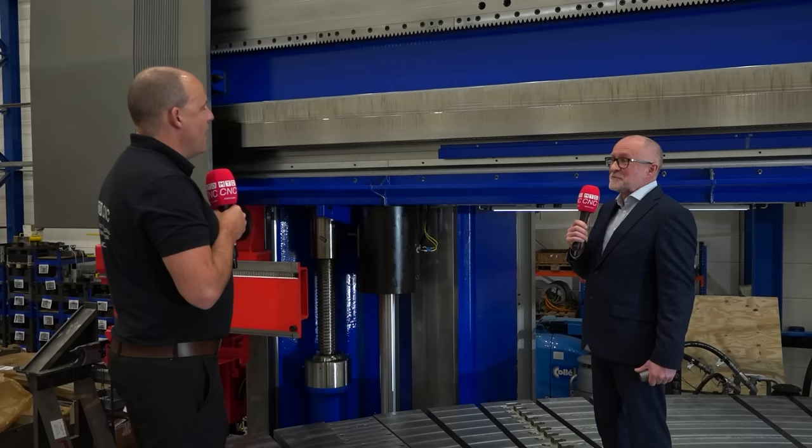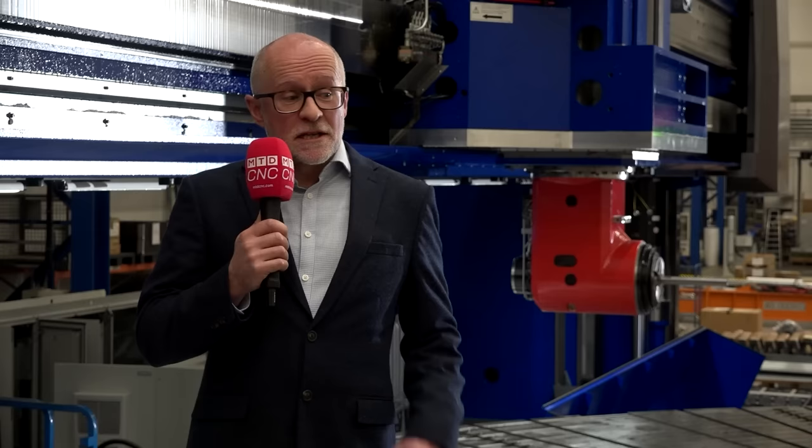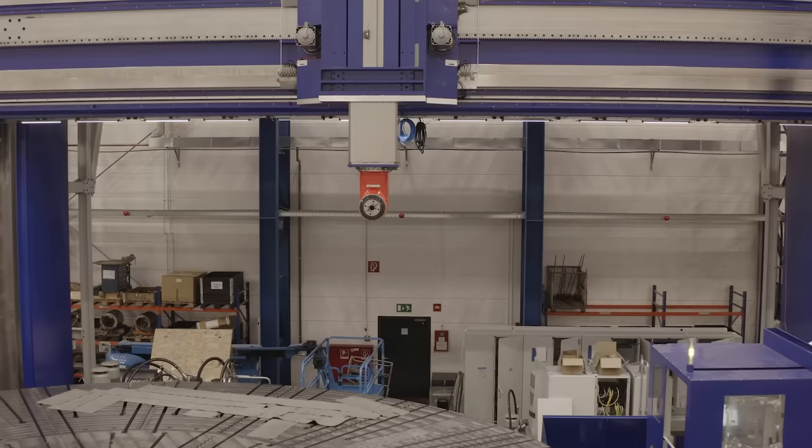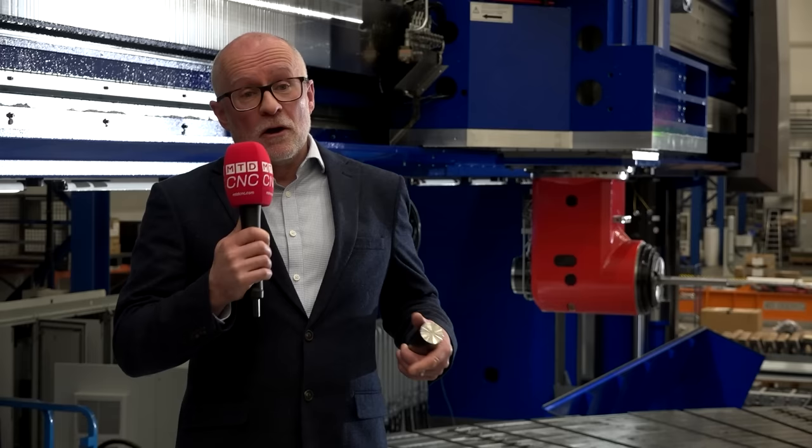Now we've talked about the columns, the crossrail and the ram. Another huge part is this table here — this is huge. How is this driven, how is it built, and what foundations do you need? There's a lot that goes into this. On this particular machine, the bridge runs over the top of the table. The second machine of this size we're building, the table runs underneath the bridge, so the bridge is static — there are multiple ways to build them. The foundations are designed on a bespoke manner to suit each individual machine.